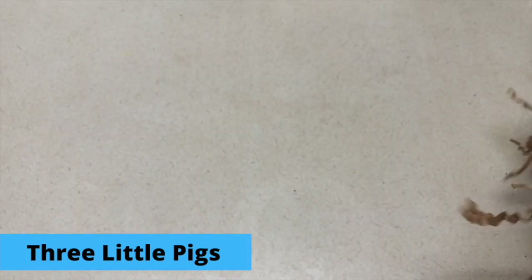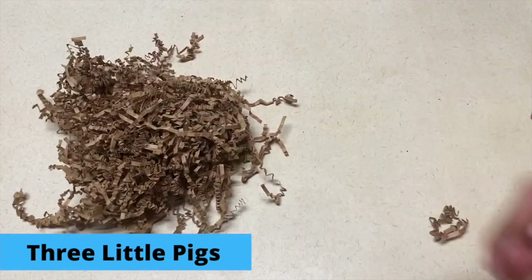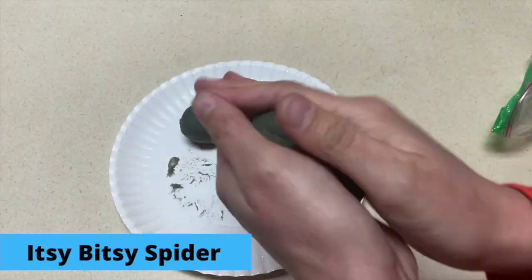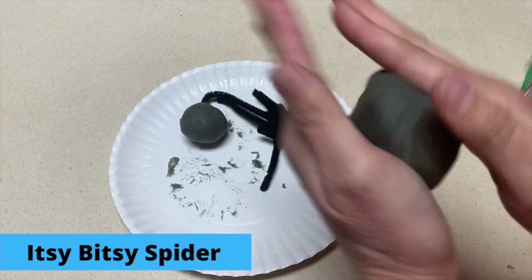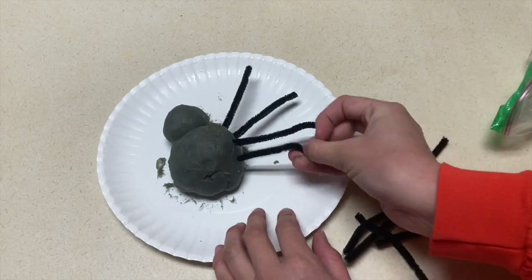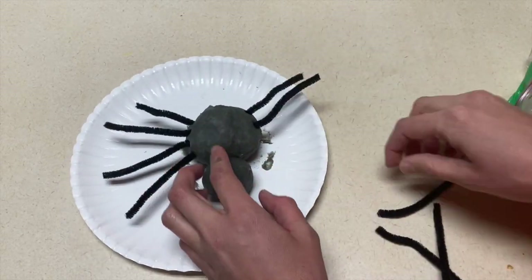For your block center, you could do a three little pigs section where you have blocks for bricks, twigs, and some crinkle paper for straw. They can practice trying to build houses out of the three different items. Another block center idea — which could also be used for sensory — is to take black or gray play-doh and give them pipe cleaners to make spiders with. You could also add googly eyes to this center idea as well.